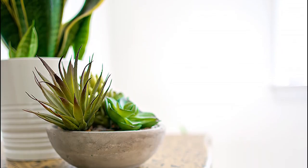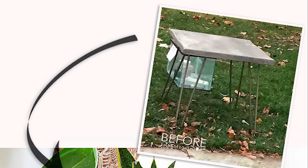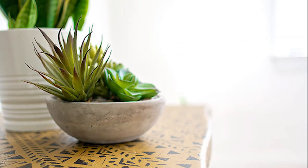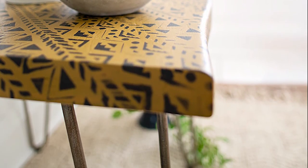And here's the end result. We'll take another look at the before — and here's the after. I am so happy I stepped out of my comfort zone and tried this new color and stencil design. I can't wait to hear what you think.